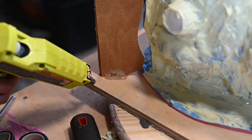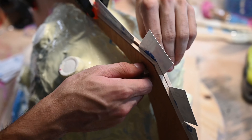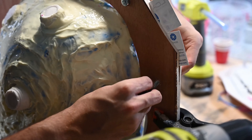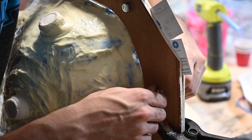Then I glued down those two pieces of wood and drilled some holes and bolted them together. I also used some business cards to try to keep the plastipaste that I'd be spreading on from touching the other half in the areas where there was a little bit of a gap between the wood and the silicone.